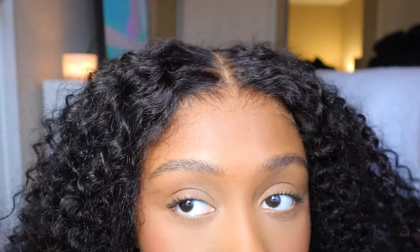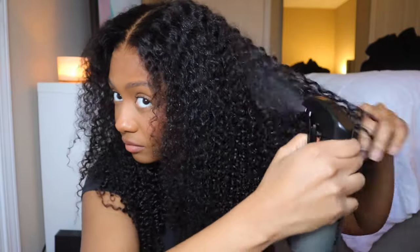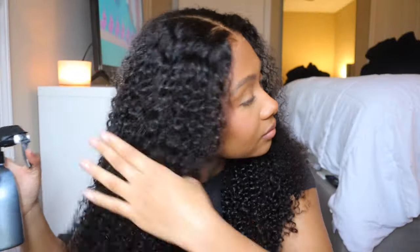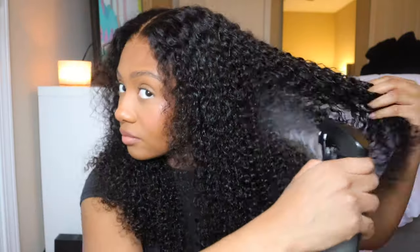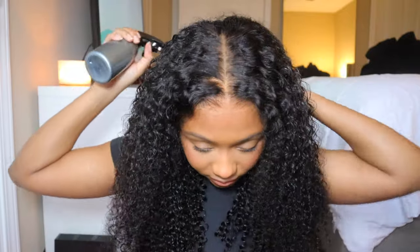Now, if you watch my other videos, you know I do a lot of wear and go wig installs, and I do complain a lot about the wigs just not fitting my head — the cap just doesn't fit. But this one fits so well. I do wish it came a little bit more forward where my edges are, but it's fine. It fits way better than all the other wear and go wigs I normally try. This one fits so flush to my head, and that is because this is Icy Hair's MCAP wig — the 3D design of this cap really makes it lay super flat to your hairline, very snug.